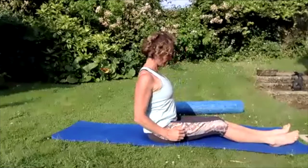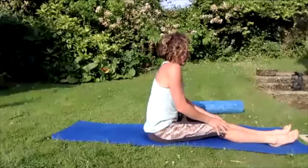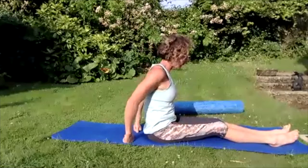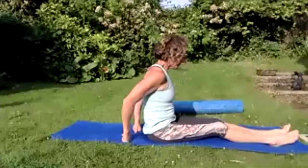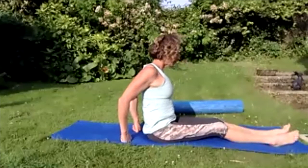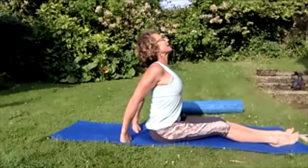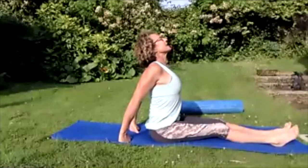Roll those shoulders up to the ears — pop those fingers on the floor, pull those shoulders back and down. Pull those elbows together, pull those shoulders all the way back and down, lift that chest up high. Straightening those elbows, pushing the chin up to the sky, tighten those thighs. Pull the toes to your nose, pull that chin down into your chest, point your toes.